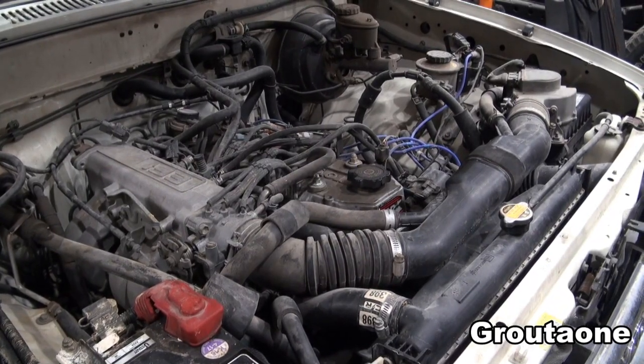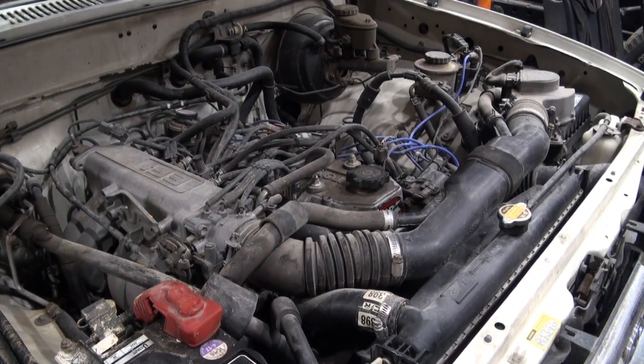I haven't had it running today yet, but this is what it sounds like when I started.